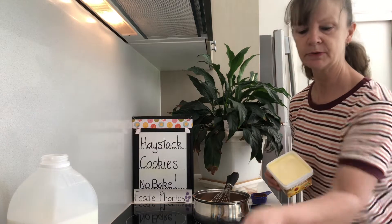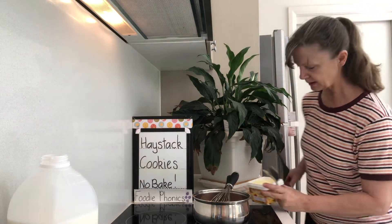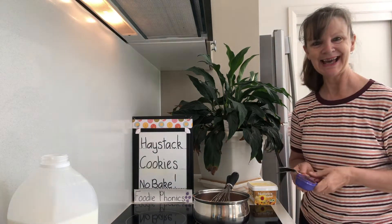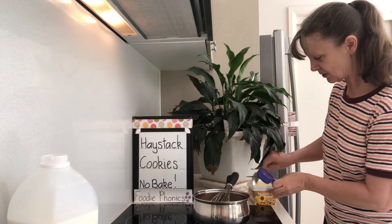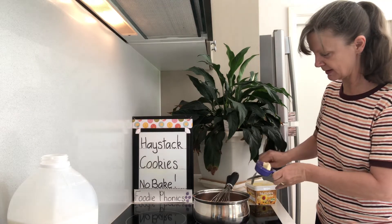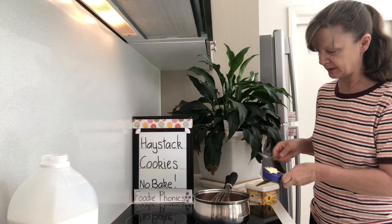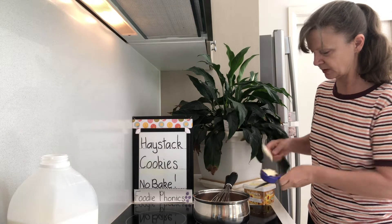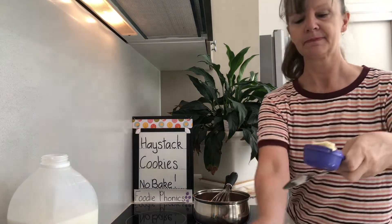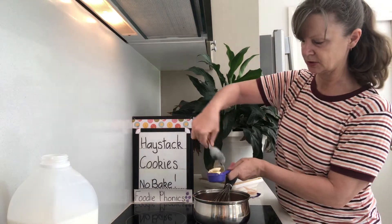I'm going to need my spoon to scoop the butter out into my quarter cup. A quarter cup of butter — just measure it roughly. It won't break the recipe if you add a little bit less or a little bit more. That'll do for me. A quarter cup of butter into the milk and sugar and cocoa.